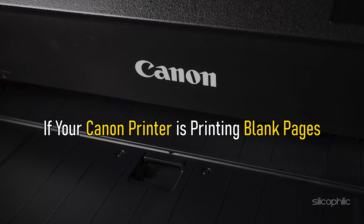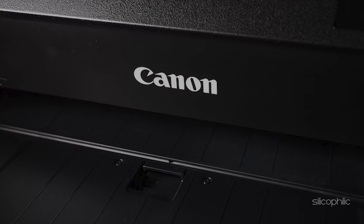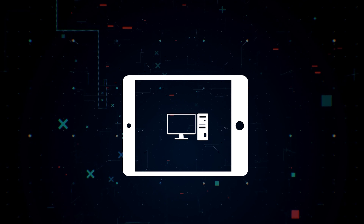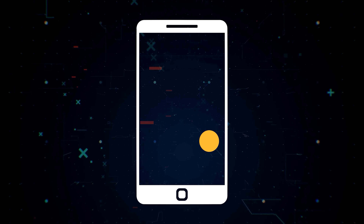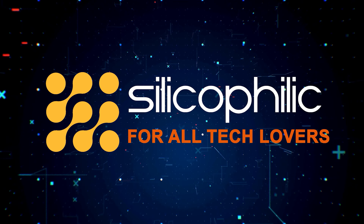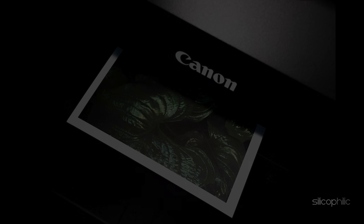If your Canon printer is printing blank pages, then we know how to fix it. Watch this video till the end to learn how to solve this problem. Hey, you're watching Silicophilic, the home of all tech lovers.